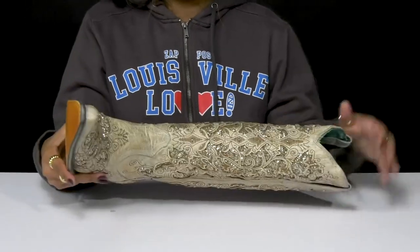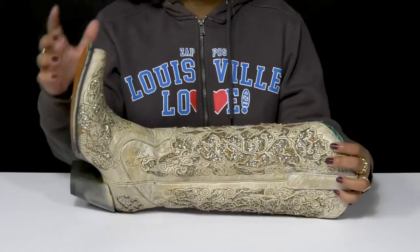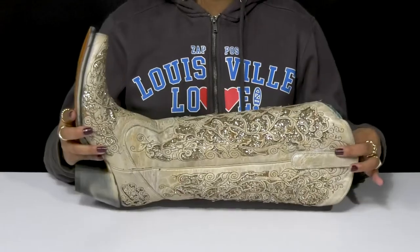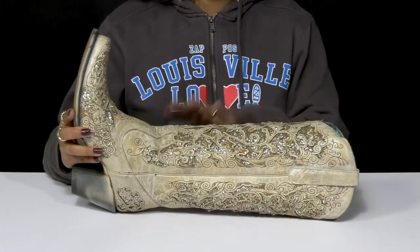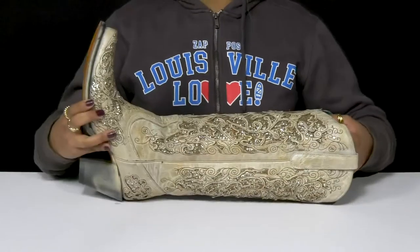You'll also get some classic Western embroidery to give you a perfectly Western look. You'll have a snip toe giving you a super cute design, while also having a zipper closure and two pull tabs that allow you to easily get into or out of this boot. Inside is a leather lining gently embracing your skin.